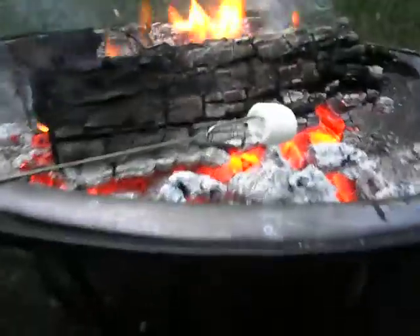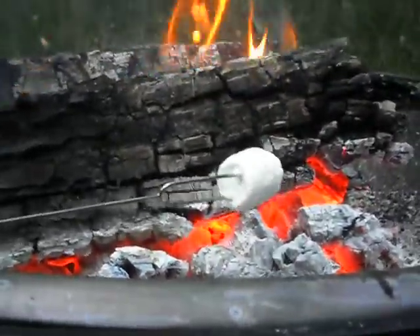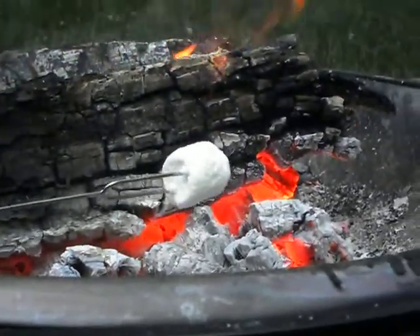To have a perfect marshmallow you need the right fire. What you want is a fire where you have nice red coals and not too much flame, so you can get good even heating.